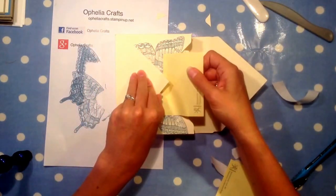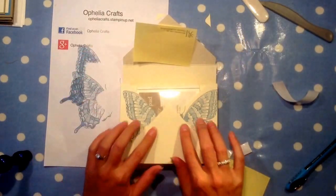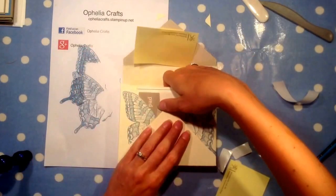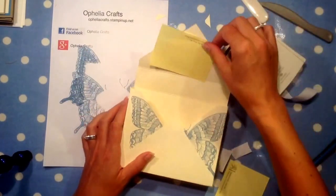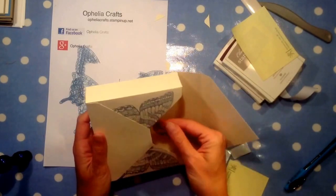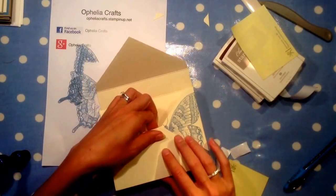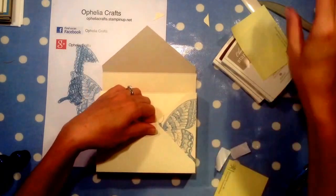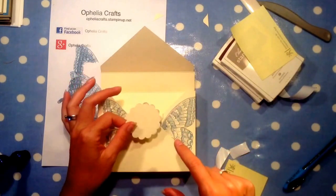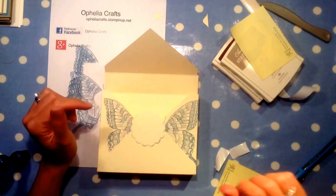Now obviously I have a bit that sticks out, so what I do is fold it back on itself — because there's a bit of sticky on there, it stays. You're not going to see that because we're going to cover it. I wasn't sure whether I was going to edge it, but actually we're going to put the blue paper on there.